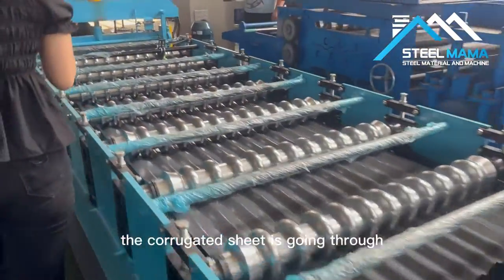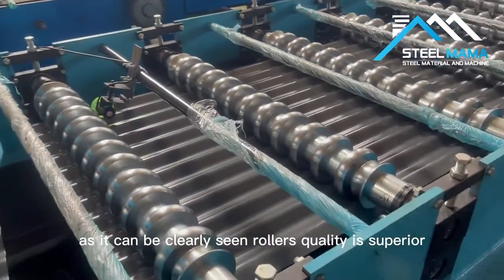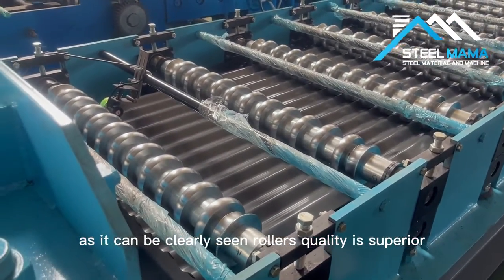The corrugated sheet is going through between the rollers of the roll forming machine, as it can be clearly seen. The roller quality is superior.